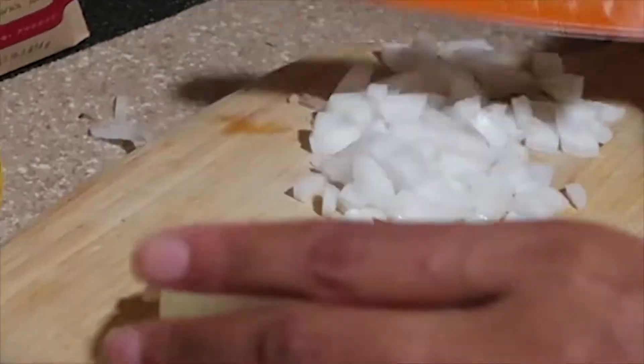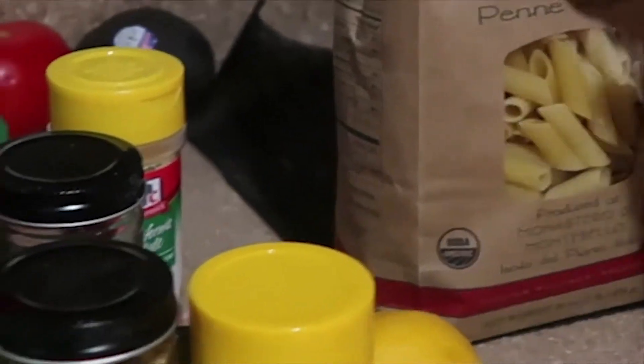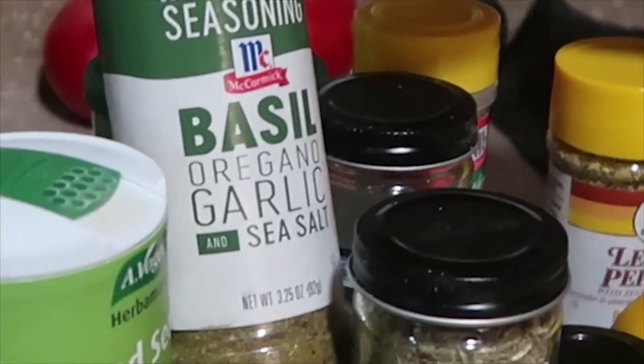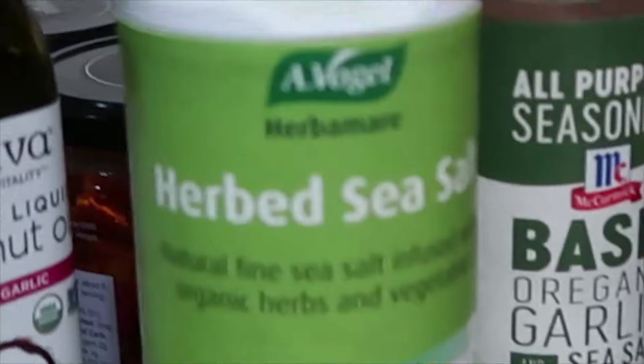Here's what you're gonna need: onion, fresh basil, garlic and herb butter — we're gonna use that for the sauce — fresh lemon, organic of course, the penne pasta, organic. We have some lemon pepper seasoning, paprika, Italian seasoning, basil, oregano, garlic, sea salt, veggie pepper, onion powder.